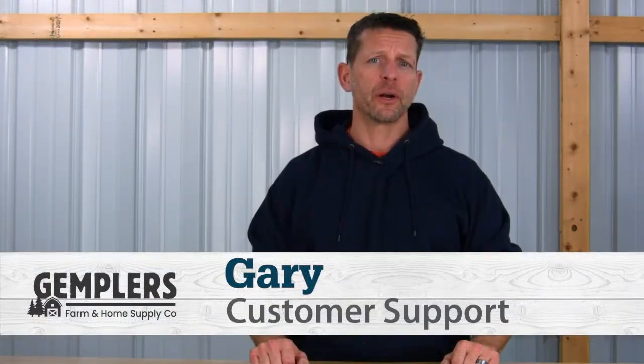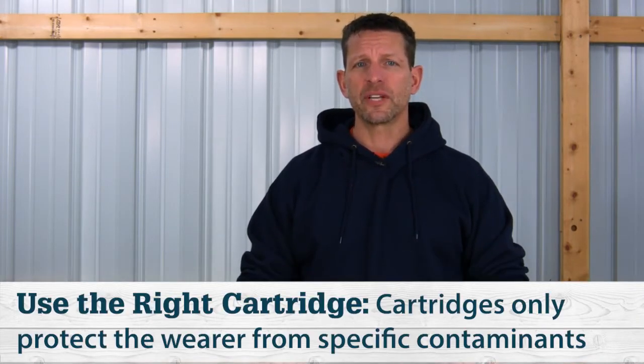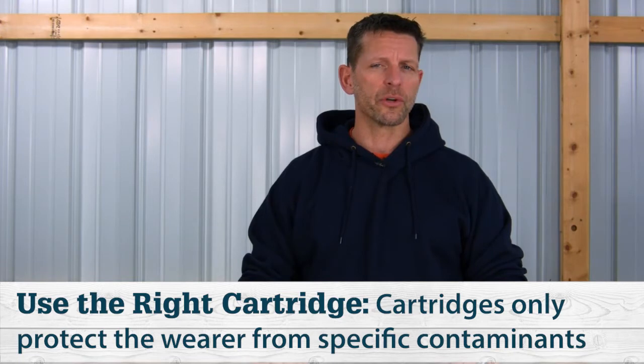One of the main benefits of having a dual cartridge reusable respirator is that it can be used for a variety of different applications and can protect you from different elements. But this is where it can get a little confusing — you can't just use one type of cartridge and be protected from everything. You need to use different cartridges along with filters in certain situations depending on what you need protection from. In this video we'll go over how to select the right cartridge for the work you'll be doing.